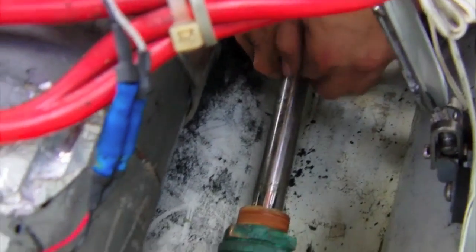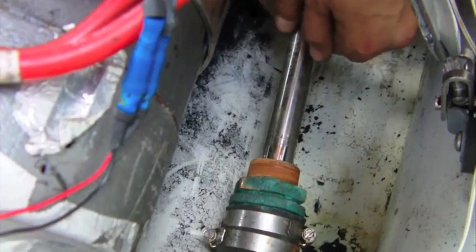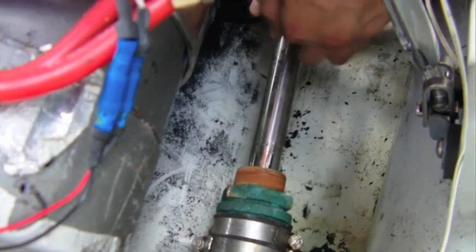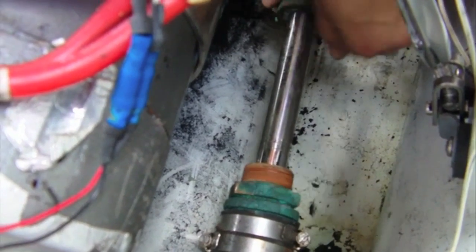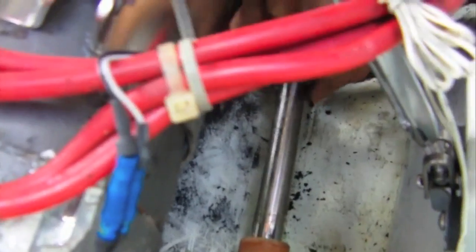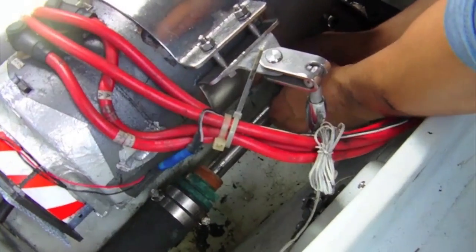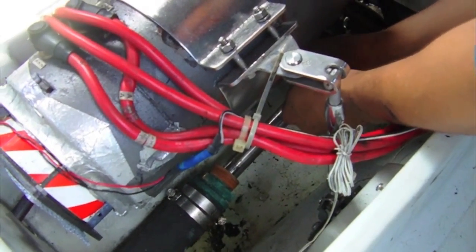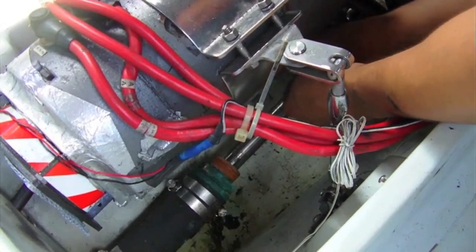Using a blunted end tool, press the first ring of GFO into the packing box coupling, making sure the seam ends are butted together. Next, press in the second ring of GFO, offsetting the start point by 120 degrees from the seam of the first ring. Now add a third ring of GFO, offsetting it by 120 degrees from the second GFO ring seam.